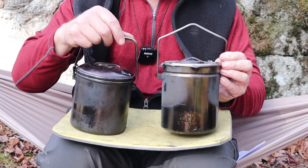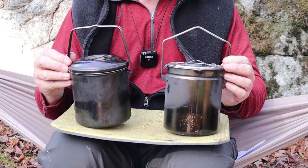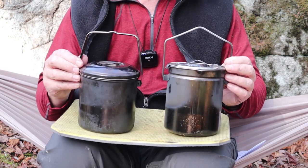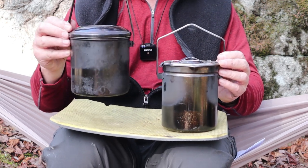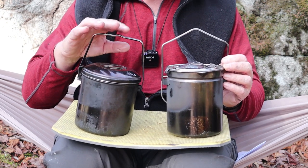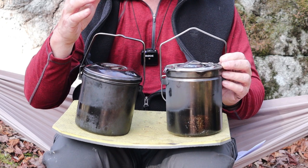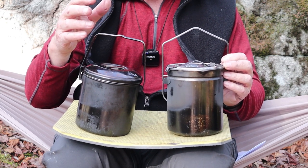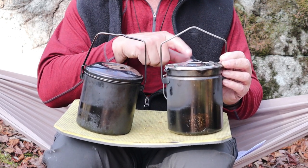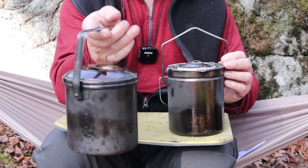The first pot I want to compare the Fire Maple to is the most requested by viewers — the 12 centimeter Zebra billy pot, the quintessential bushcraft billy, and for good reason. It is super tough, bomb-proof as I've described it. It's not without some of its own faults though, many of which are corrected by the Fire Maple pot.